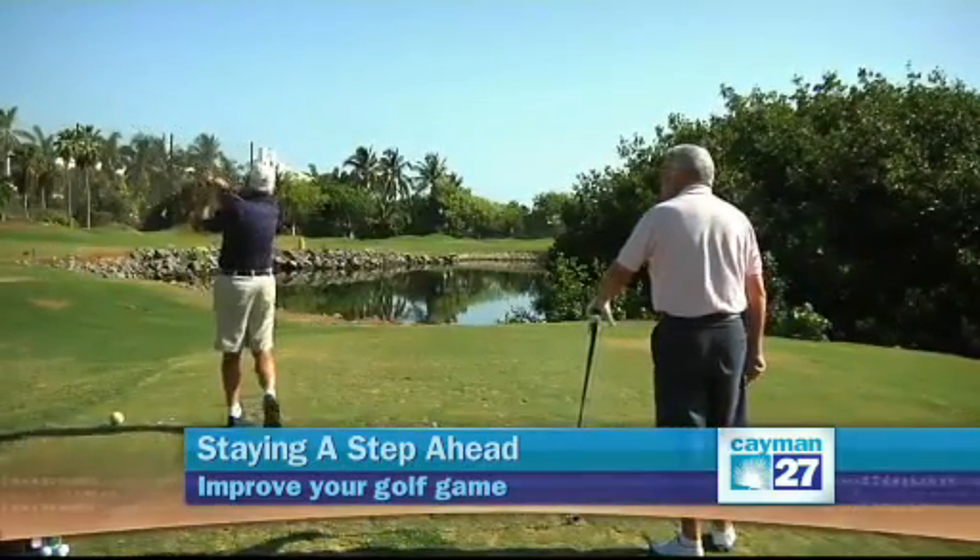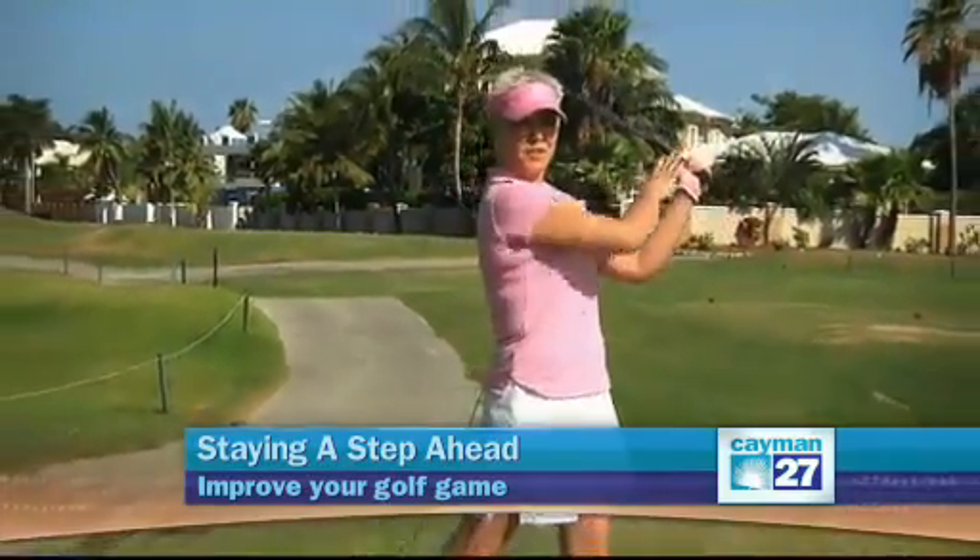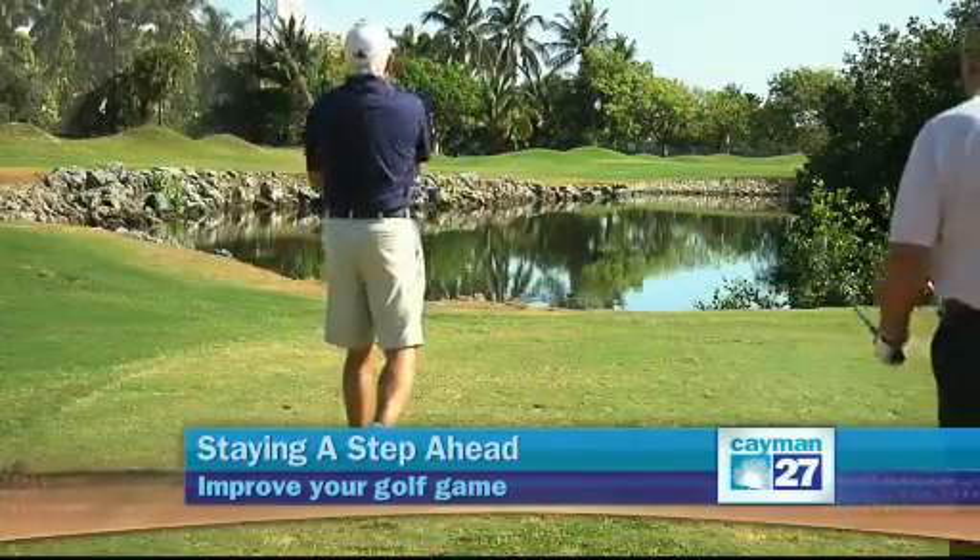Tight hip joints will also limit your backswing on follow-through, but they do opposite motions for each swing. On the backswing, one hip is going one way and the other hip is going the other way; on the follow-through, the opposite is true. You need to loosen up the hip joints or you'll compensate in your spine, shoulders, and even your knees and ankles.